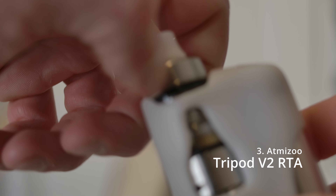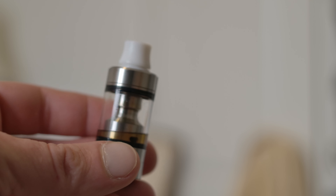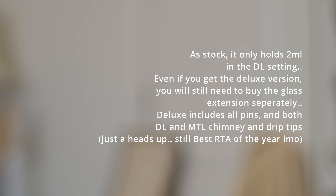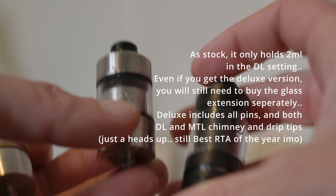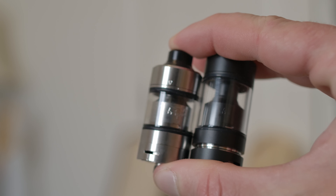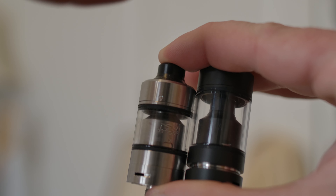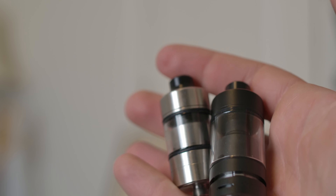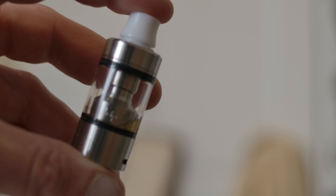Number 3 is the Atmazoo Tripod V2. I always used to put the Skyline ahead of the Tripod, but for a number of years I was used to the original Tripod — matching those arrows was a pain in the ass. Here's the DLC version, and here is the redesigned amazing Tripod V2.